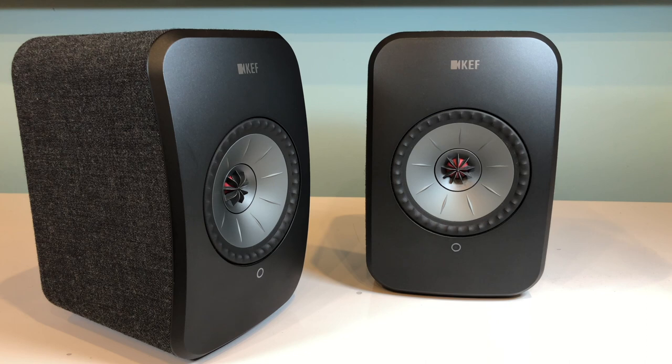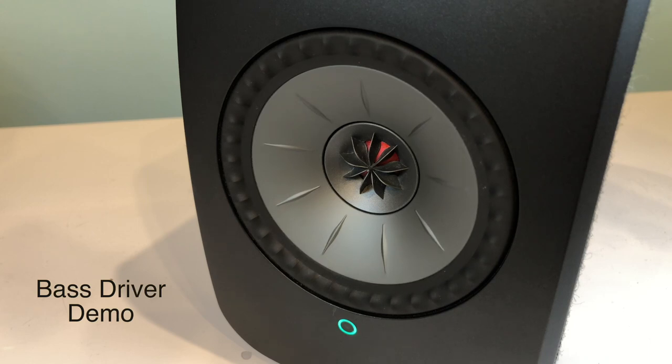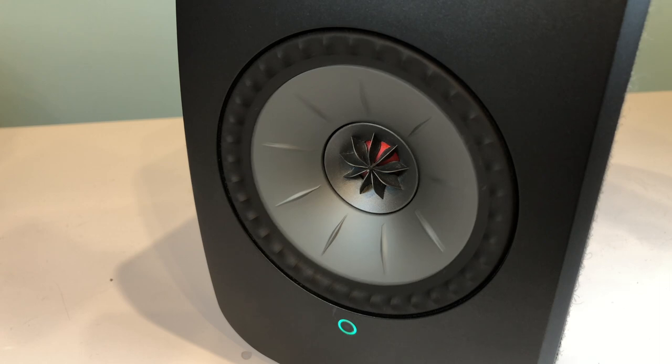Not only is each of these speakers amplified, each actually contains two separate amplifiers — there's a 30-watt one powering the tweeter and a 70-watt one powering the bass and mid-range driver. Separating out the amplifiers provides greater clarity and the resulting 100 watts per channel means that not only do these small speakers have the punch to fill quite a large space but also the power to maintain the dynamics of your music whatever volume you're listening at.